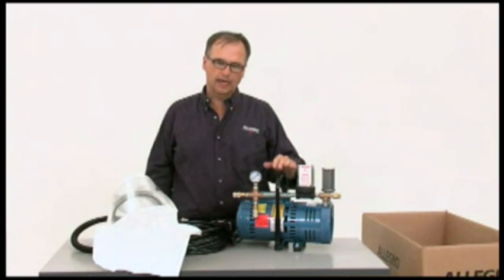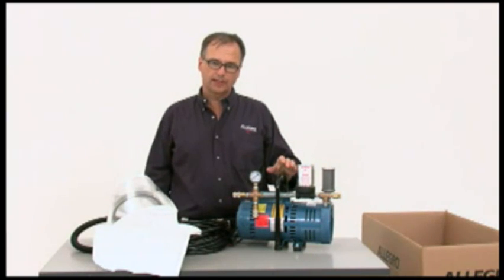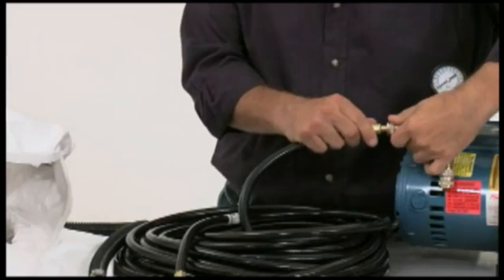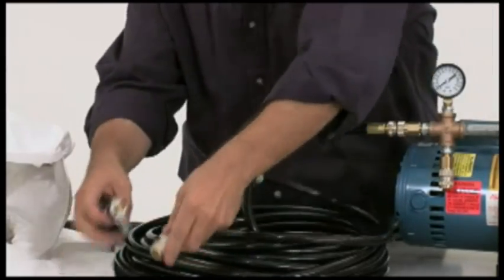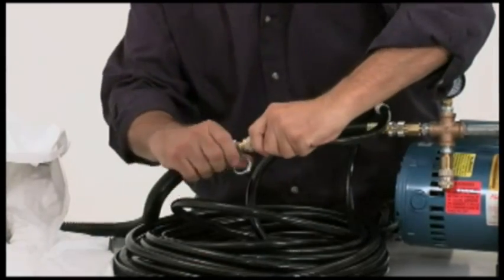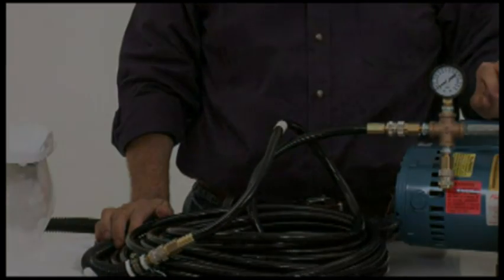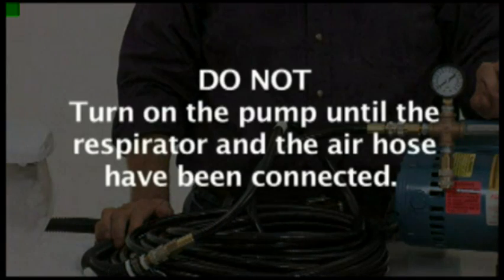When setting one of these systems up, it is extremely important to set the pump up in a clean air environment, making sure the pump is not exposed to any exhaust or fumes. Once the pump is in place, attach the breathing hose to the coupler on the pump, then attach the breathing hose to the respirator. To avoid damaging the pump, be sure not to turn the pump on until the respirator and air hose have been connected.